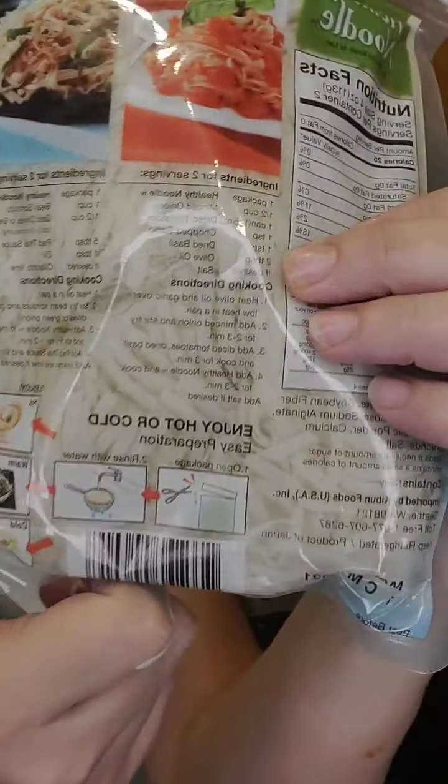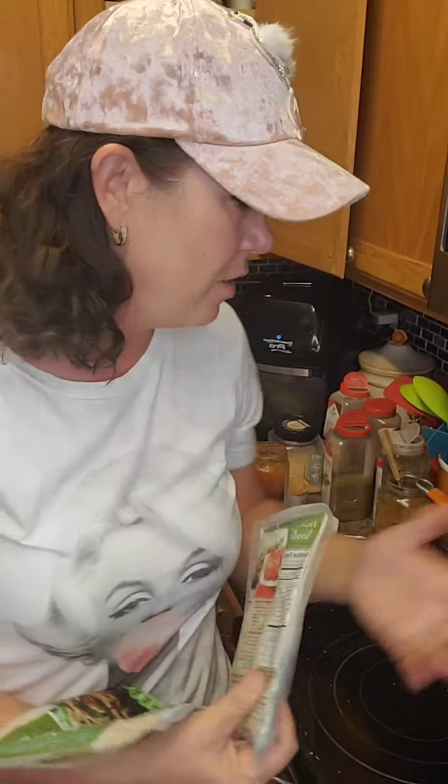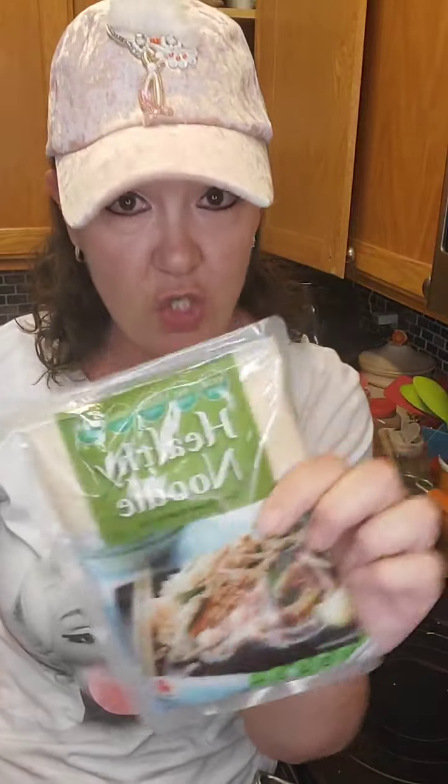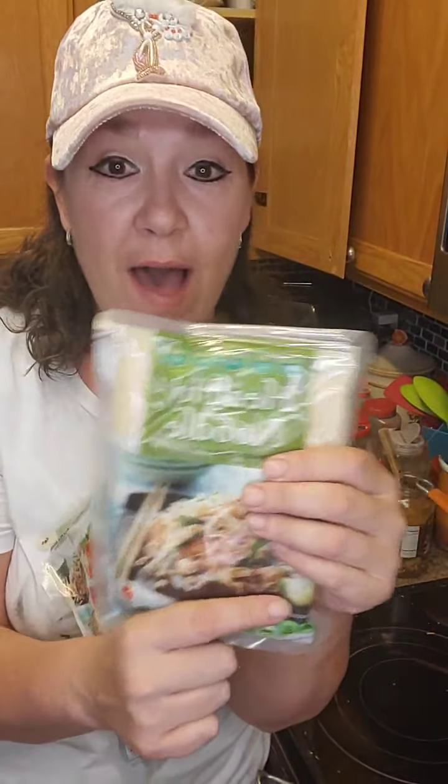They just come in the package — you can see them in there. They've got a liquid in there. You just pour them into your colander and then rinse them under some cold water, and that's it. I made chicken Parmesan the other day, I just made baked spaghetti, I made chicken broccoli Alfredo with these, and I'm also going to make a chicken noodle soup with these. They definitely replaced pasta for me. Everybody that has had them so far says they really like them.